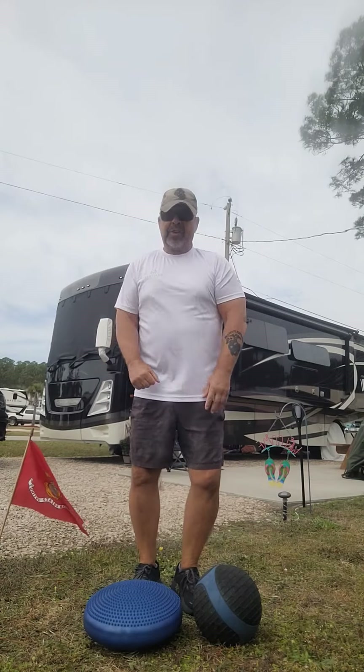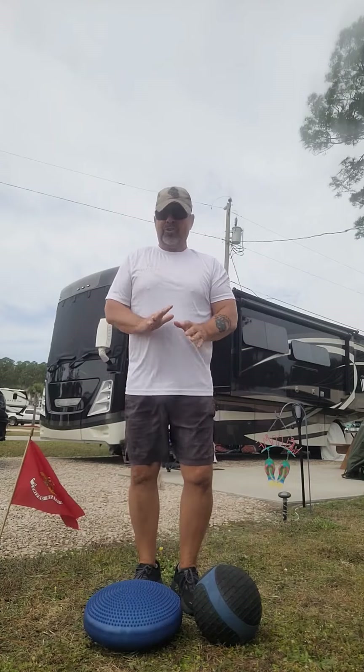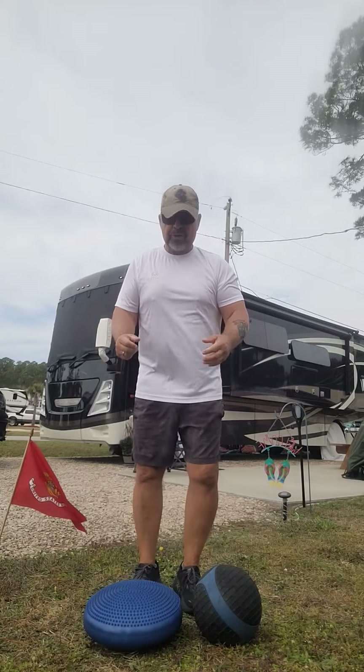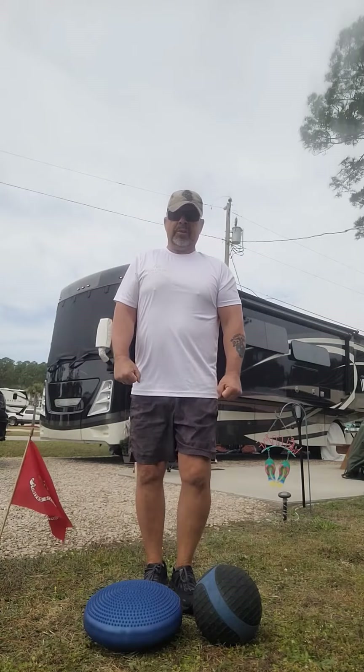People have been asking how do you learn how to stand on a ball? Well, it takes practice — you just don't start right away. So the first thing you want to do is maintain your balance by standing on one leg.